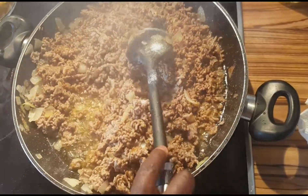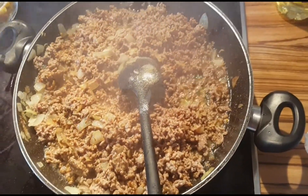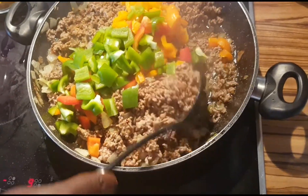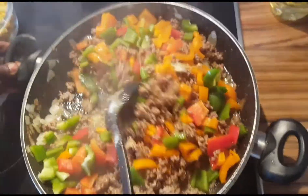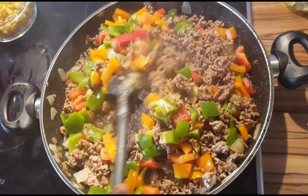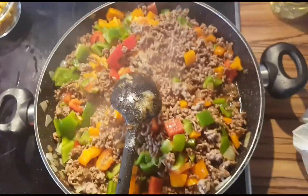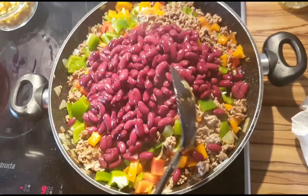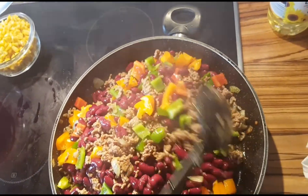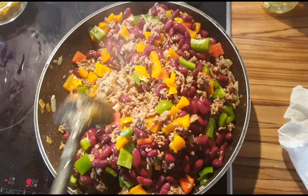After adding the salt, I'm going to mix everything really well, and then I put my vegetables inside — my chopped bell pepper. Then I'm going to add the kidney beans and the maize as well, and then cook everything together. I've got a big portion of chili con carne looking really good.